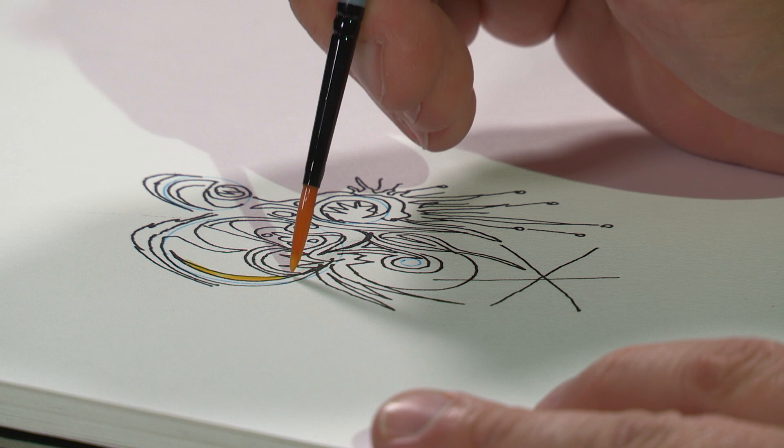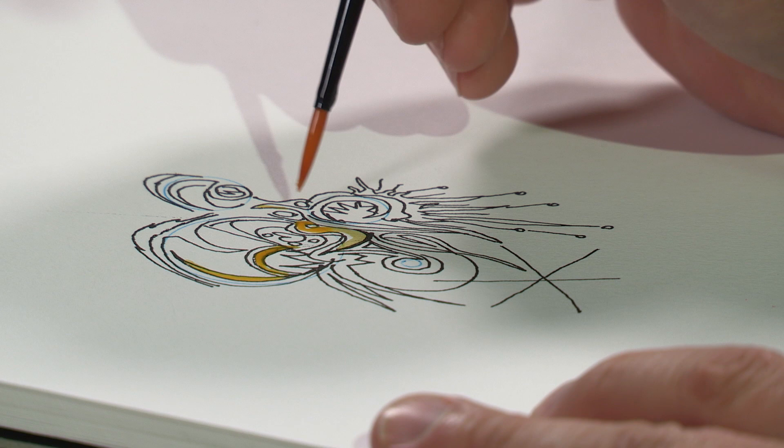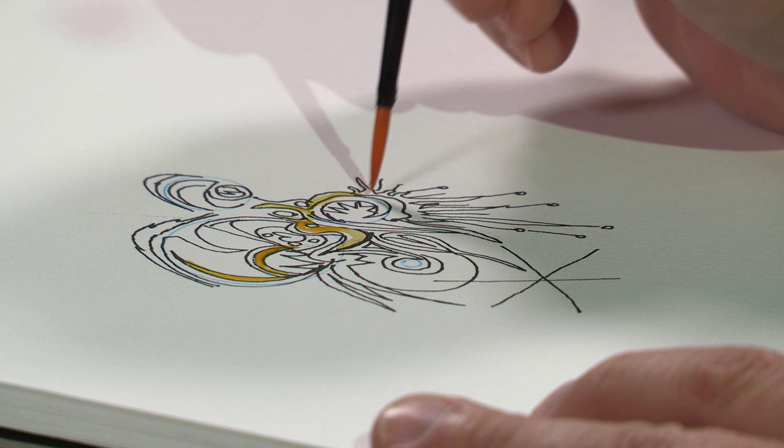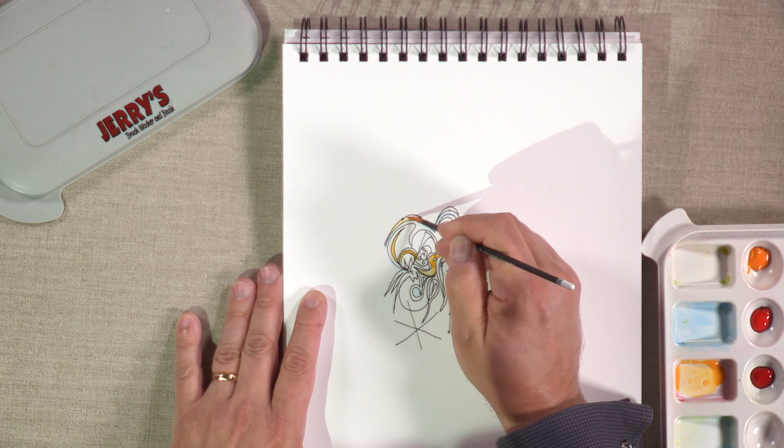So now you can use the watercolor however you like. You can use it like I'm doing right now, where we just fill in parts of the drawing with watercolor. And all of a sudden, when you do this, it just changes everything about your drawing because you're now making things appear that sort of fell behind in the background, and now they're coming forward.